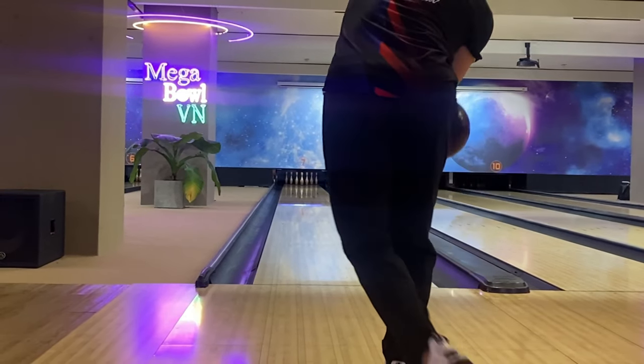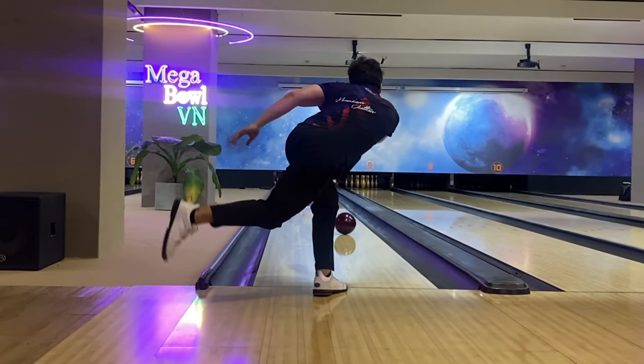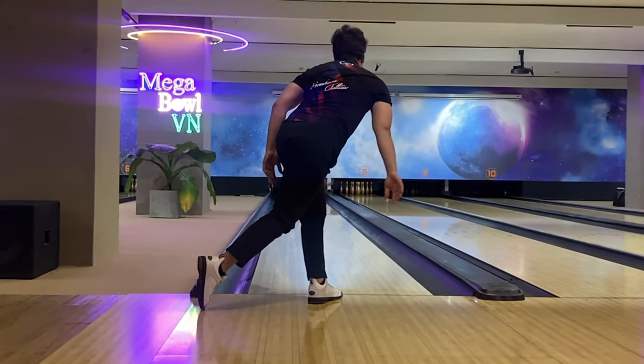One of the most significant advantages of two-handed bowling is the room for ball manipulation. In other words, you can control the ball's motion and make it work the way you like to hit the pocket or strike more. If you are interested and want to know this secret, this video is for you.